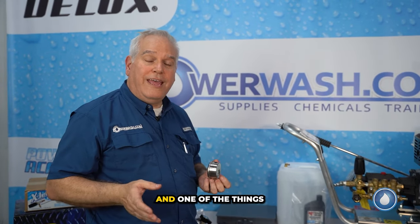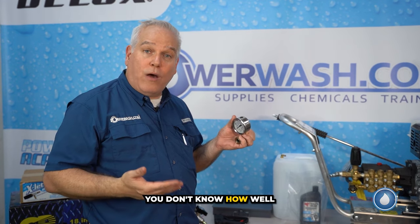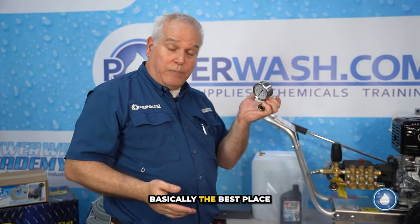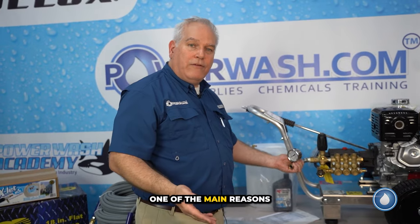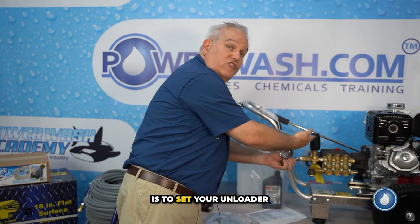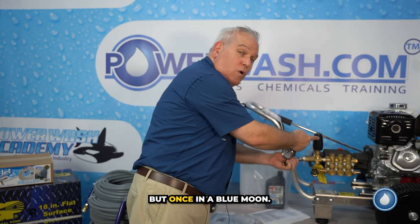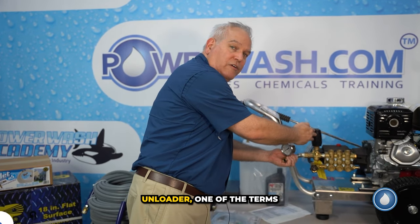One thing you're periodically going to need is a pressure gauge — you want to know how well your machine is working and whether it's at spec. The best place to put it is right at the head of your pump. One of the main reasons you need a pressure gauge is to set your unloader. Remember, this is not something you'll do very often, but you need to know what pressure you're getting when you're resetting your unloader.